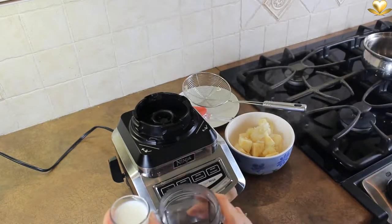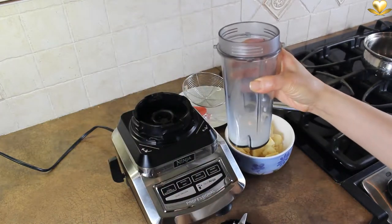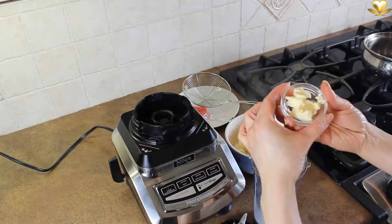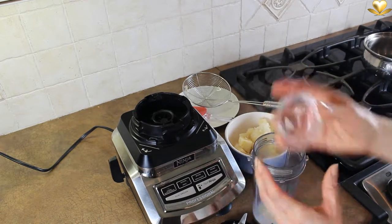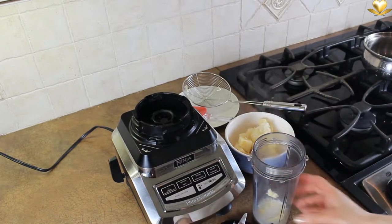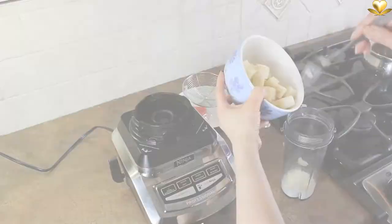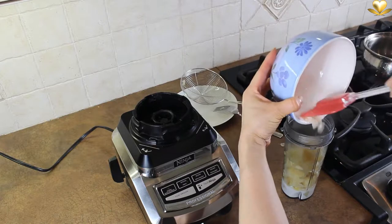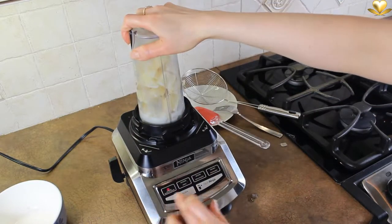Add to the container 2 tablespoons of cold milk and 1 tablespoon of cold butter. A powerful blender is the secret for the smoothest puree. While the milk and butter are still cold, add in the cooked celery yak and onion cubes. Blend until the smoothest consistency.